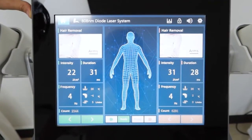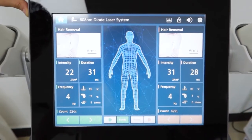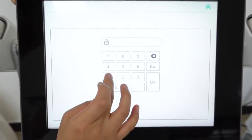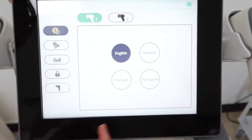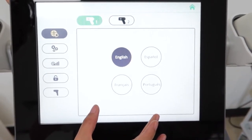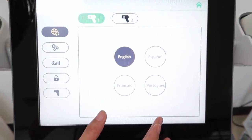For this machine, we can set up different languages as needed. You can see from here — enter the password. There are four different languages for your choice. Of course, if you need any other language, we can also add it for you.